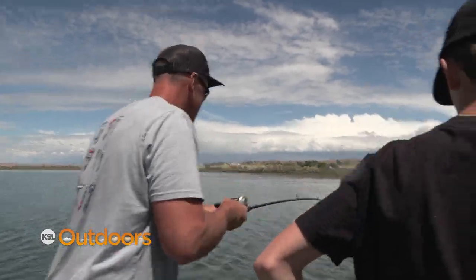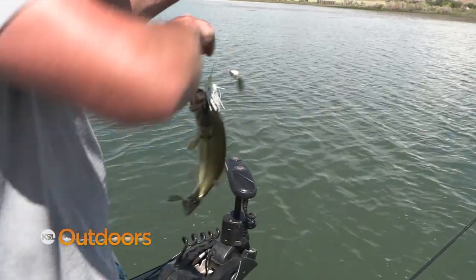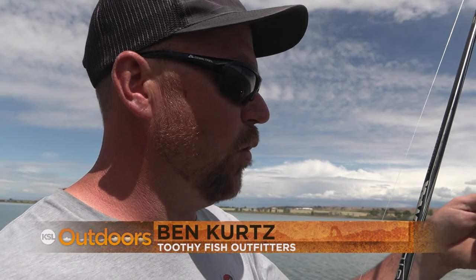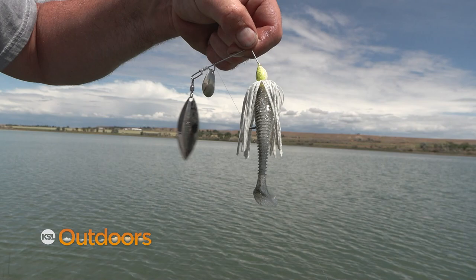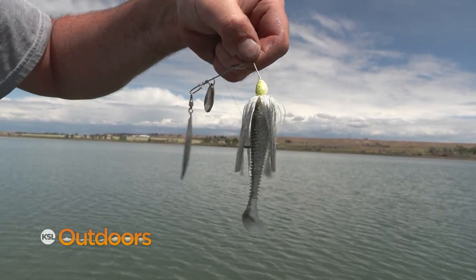Over on Ben's boat, they are just hammering them on spinner baits. That's a three-eighths ounce — there's one willow blade, one Colorado blade, and then white, green, black, blue, lots of different colors. Just add a swim bait on the back of them. They're usually pretty effective.